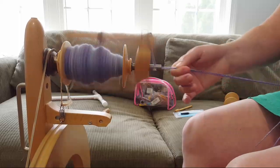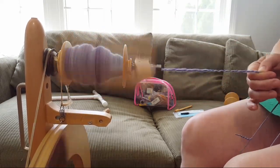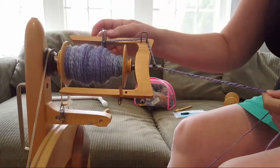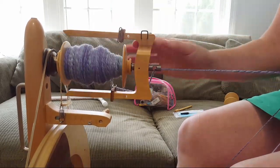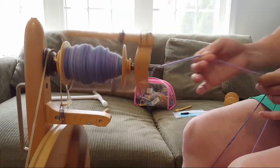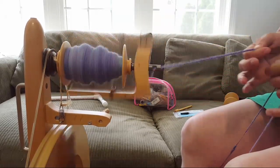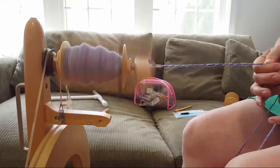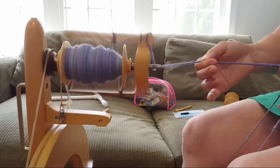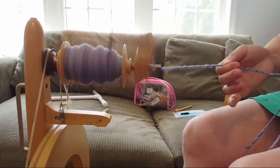A video popped up of someone spinning fiber from stinging nettles and making something soft and usable out of it. All I could think was how thin his singles were — I was so jealous. Although I'm a bit hesitant around plants right now since I got poison ivy a couple weeks ago. I've never spun plant fibers, though I think I have some cotton fiber that was gifted to me when I first started spinning.